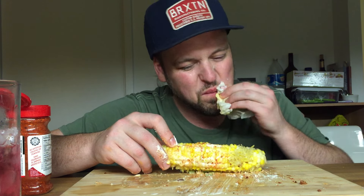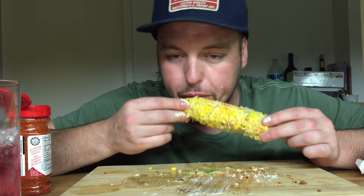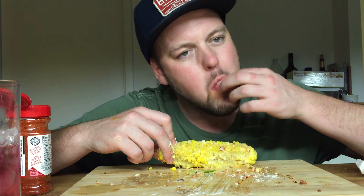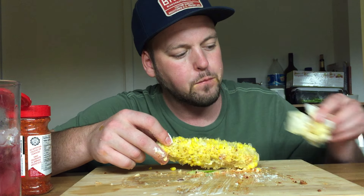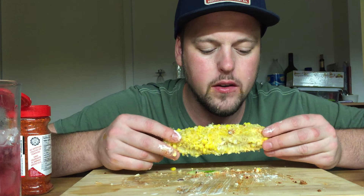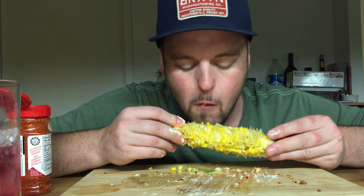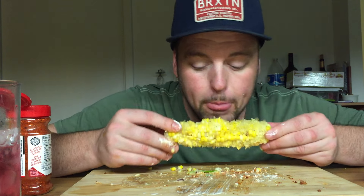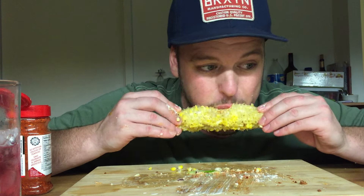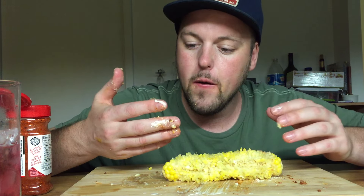I feel like Tom Hanks in Cast Away — look what I have created — because this is fire. But yeah, this is very rich and sweet. I like that chili lime salt — it gives it a nice spice and a citrus note. Sour cream's rich, butter's rich. Bam — that's done.